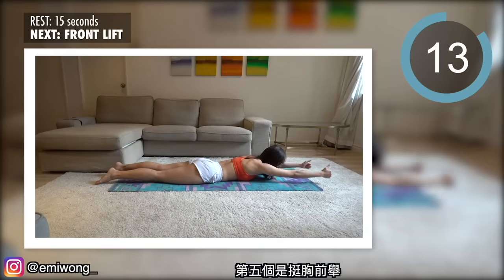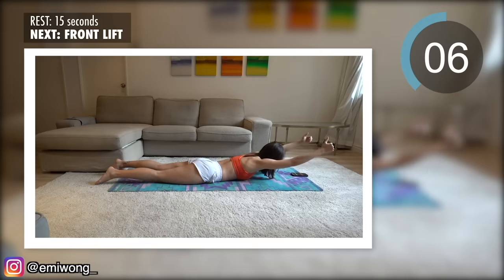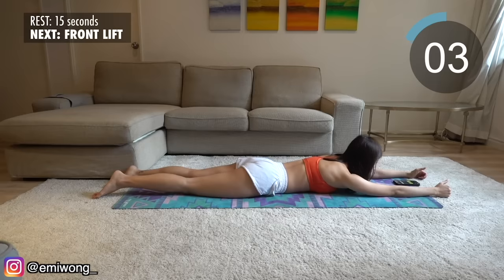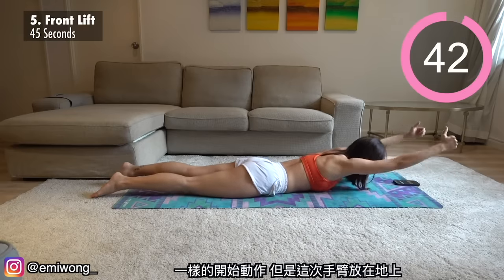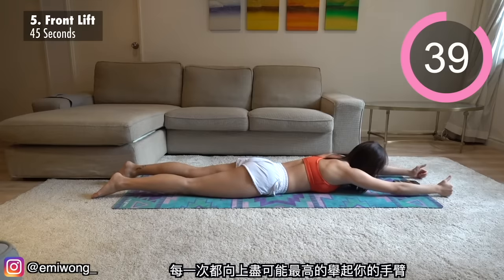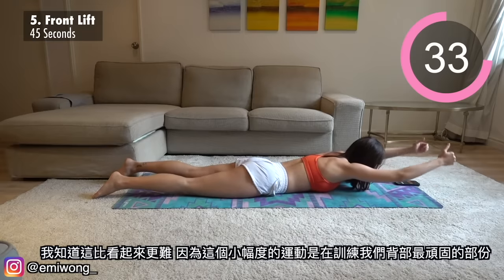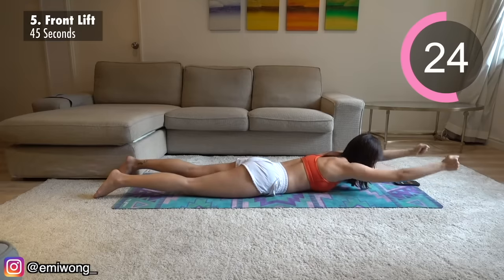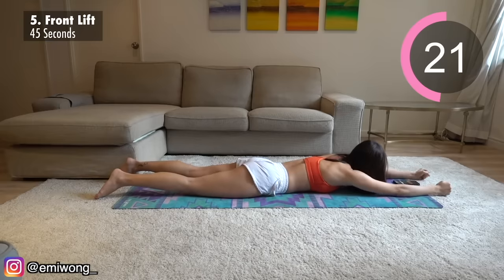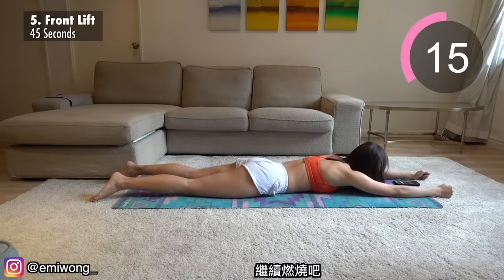Fifth is front lift. Same starting position, but this time arms on the floor. Lift your arms as high up as possible in each rep. It's much harder than it looks, I know, because this small movement is working those little stubborn parts of our back. Take this moment to celebrate because you're almost halfway through this workout — keep the burn going.